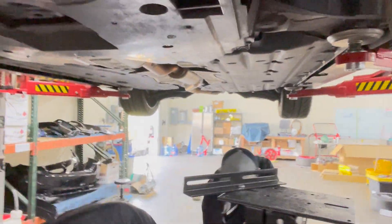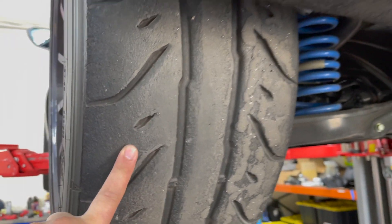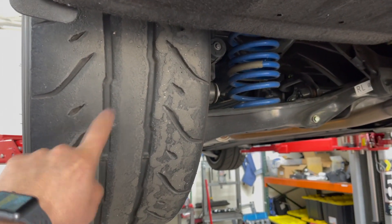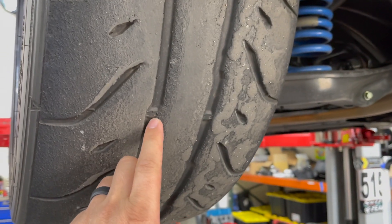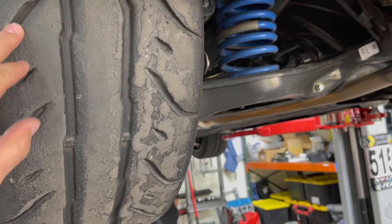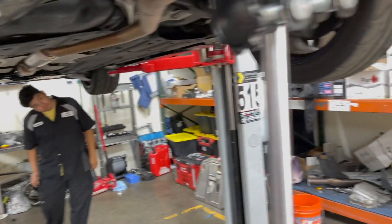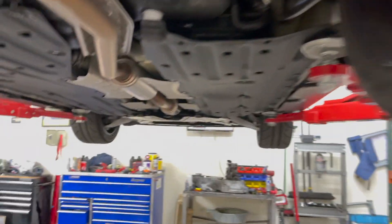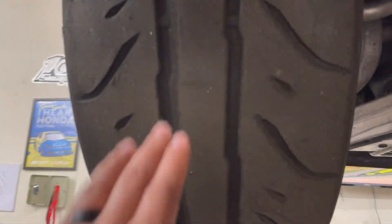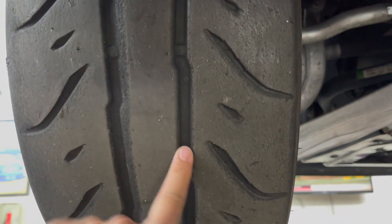Quick status update on the RT660s — we've done three track events so far. We're kind of getting to the wear marks, but I still think we're good. There's still plenty of meat left, still looking good. These are the rear tires; we've rotated them once and we're debating whether to rotate again. The fronts look okay too — tread is still there, they're still good.